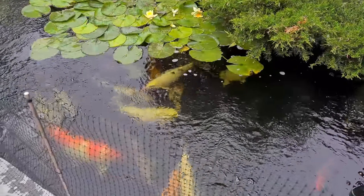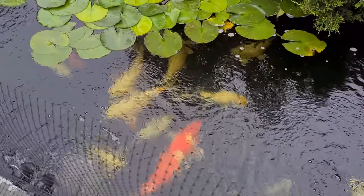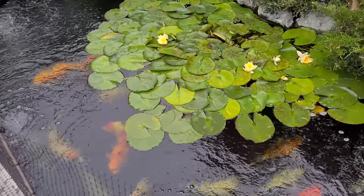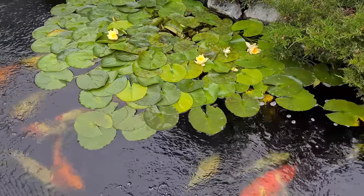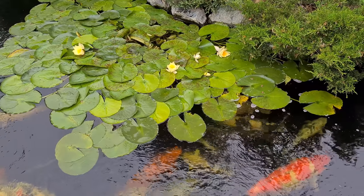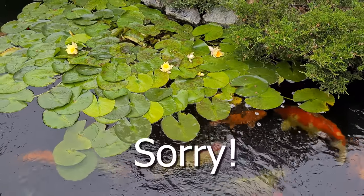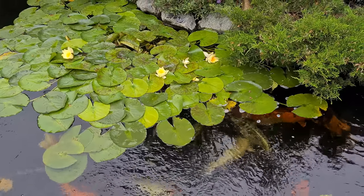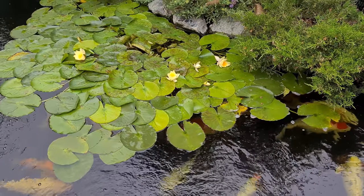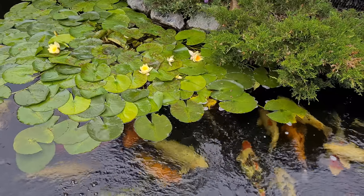I'll rinse the bucket out to make sure there's none left and then do the same with the other one. It's all in the pond now. I've actually turned my UV off - I didn't read anything about needing to do that but I turned it off anyway. I've actually got three or four lily flowers showing, though they are a bit beaten up. That's it - all in, so all we can do now is see what happens.